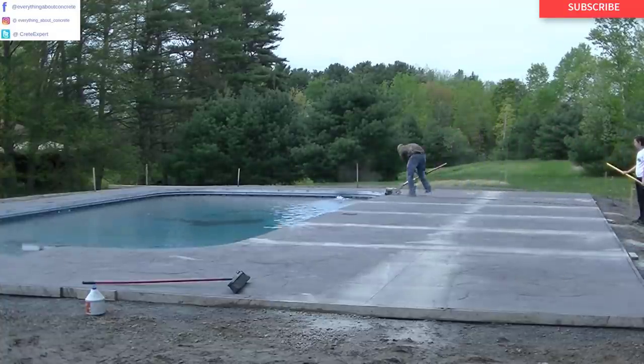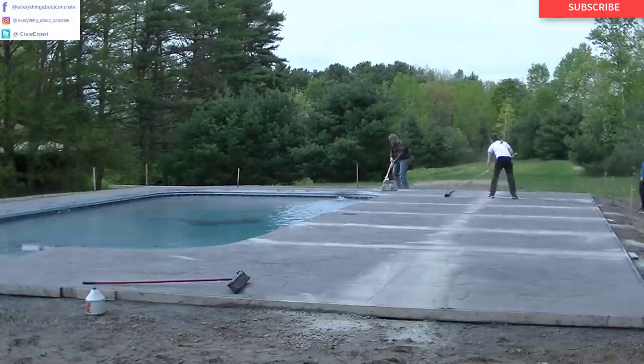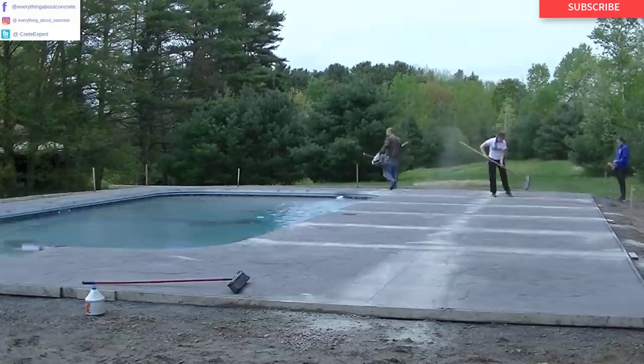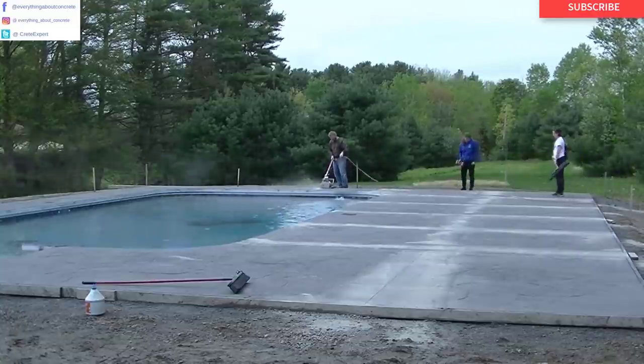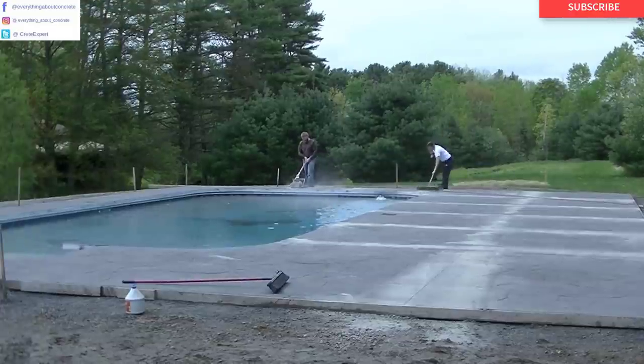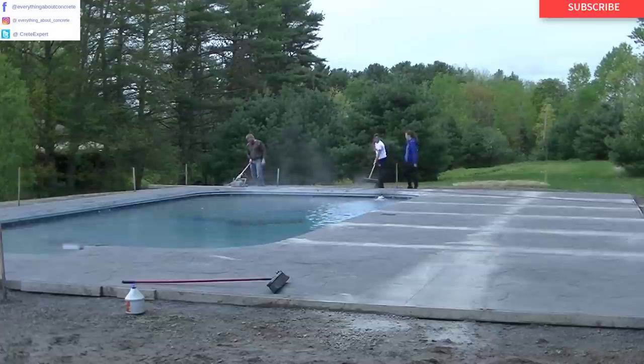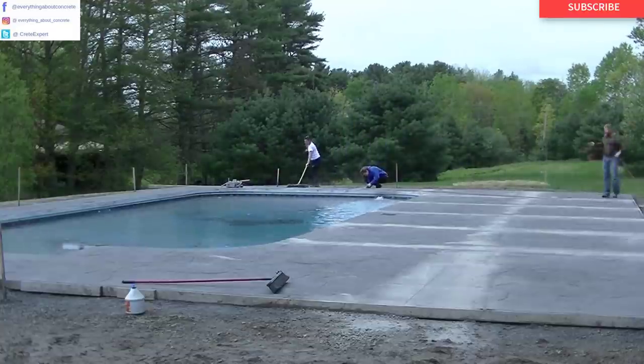If you don't know me, my name is Mike Day. I own Day's Concrete Floors Incorporated. We specialize in all kinds of concrete flat work. If you like that kind of stuff, go ahead and hit subscribe and the bell notification. I come out with a couple videos a week about the kinds of things we do, trying to teach you guys and help you learn about concrete.